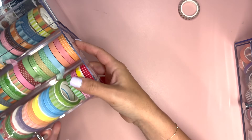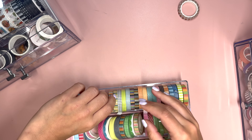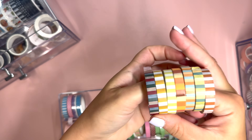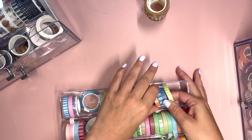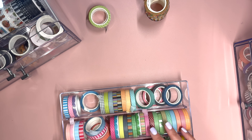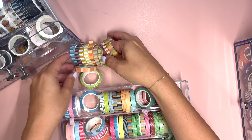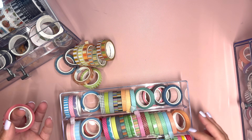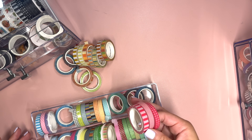I have an idea. I was originally thinking we were going to organize by pattern and color — for example, these Planty Thing washis that are all stripe. However, I feel like pattern isn't really going to be helpful because typically when I'm looking for a specific washi to use, I'm looking more for the color than like, wow, I really need a hexagon pattern here. So I think we need to go by color.